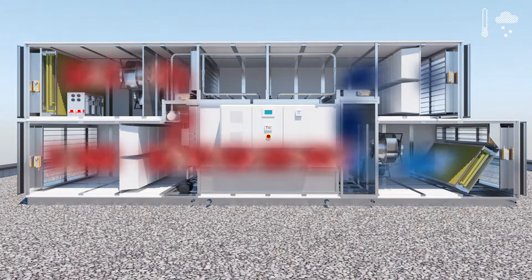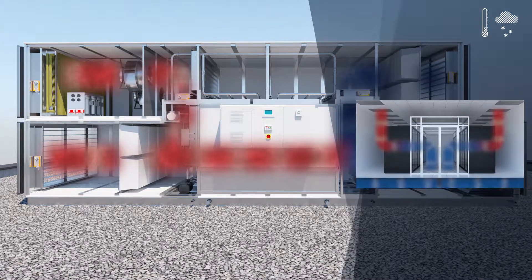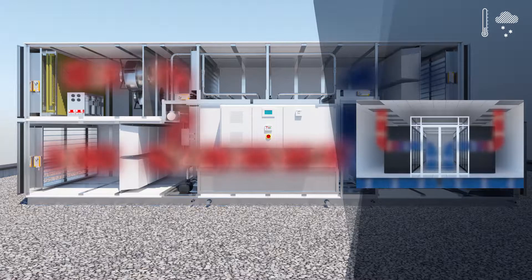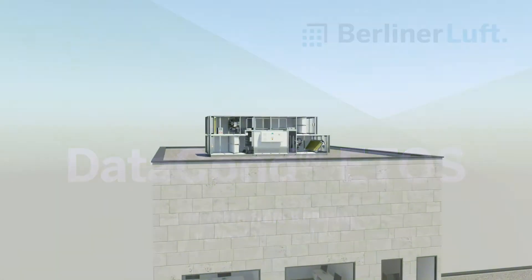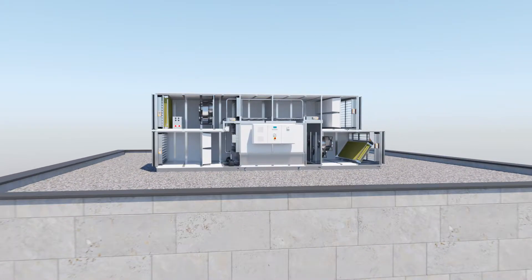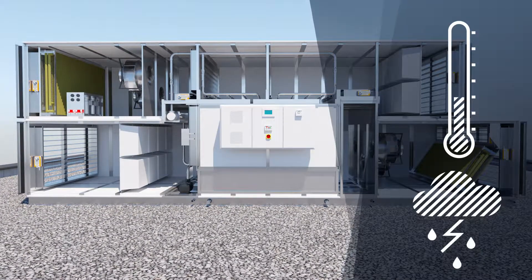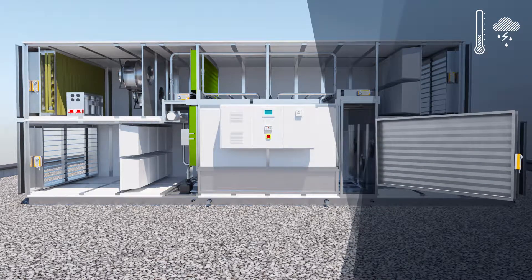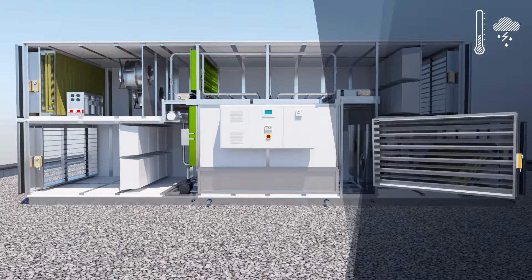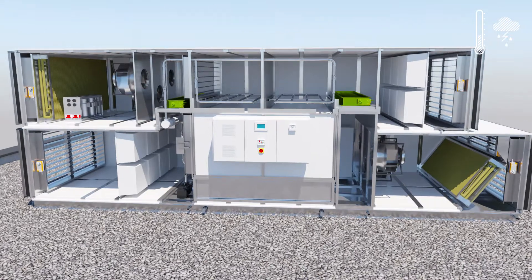The cold outdoor air is mixed with the warm room air and the fans blow it through the unit. The dampers are open and the bypass dampers close.